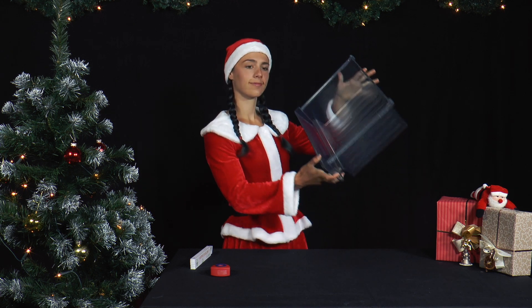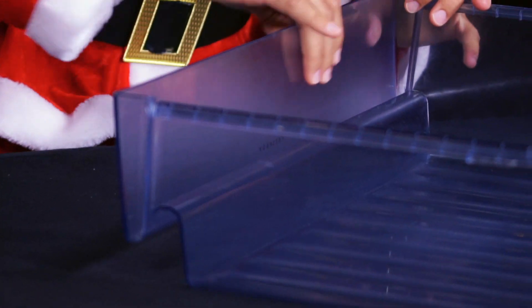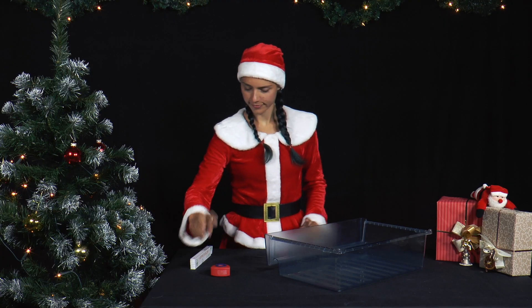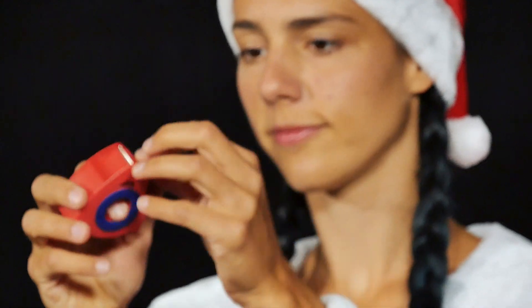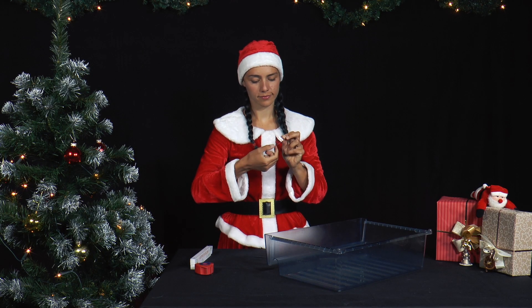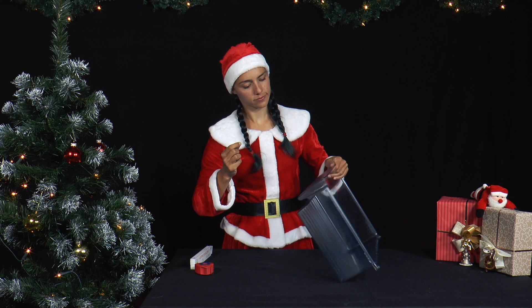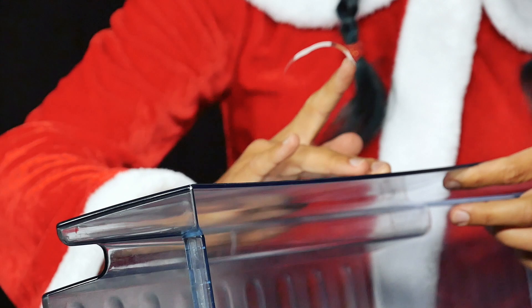Mrs. Santa has had enough of Mr. Santa always stealing her vegetables to experiment with. Therefore she wants to label her fridge compartment, which is made of frosted glass at the front. Of course she doesn't want to write directly on the drawer with her fibre pen. She takes a clear piece of transparent tape and sticks it on the rough side of the frosted glass.